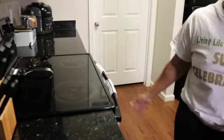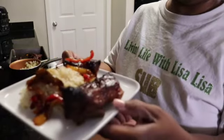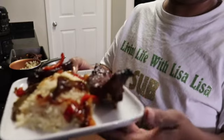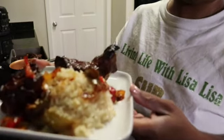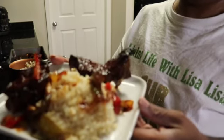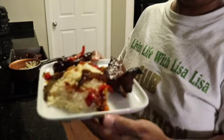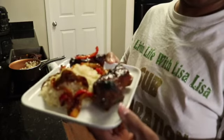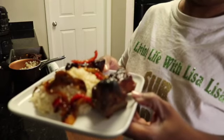Looky looky — those ribs turned out so good! I have plated them with some rice and some of those delicious peppers. It looks so, so good — I know this is going to be delicious. Thank y'all so much for joining me. Bye bye!